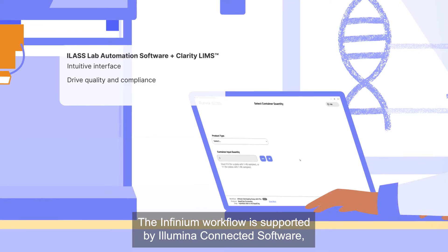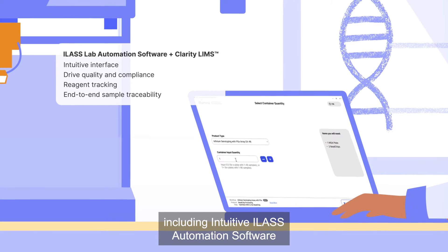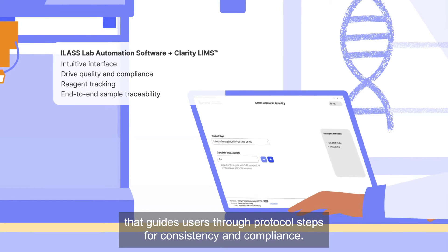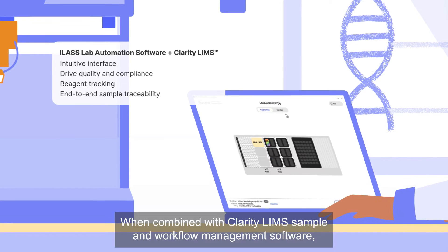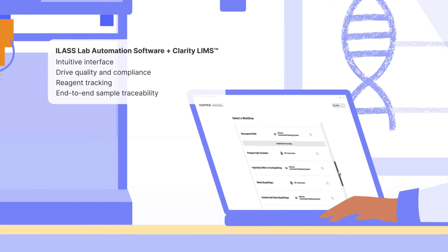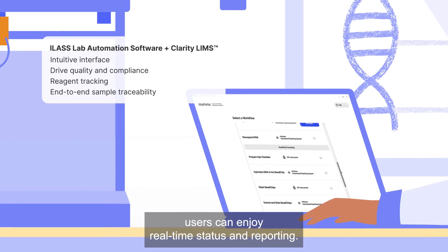The Infinium workflow is supported by Illumina connected software, including intuitive ILAS automation software that guides users through protocol steps for consistency and compliance. When combined with Clarity LIMS sample and workflow management software, users can enjoy real-time status and reporting.